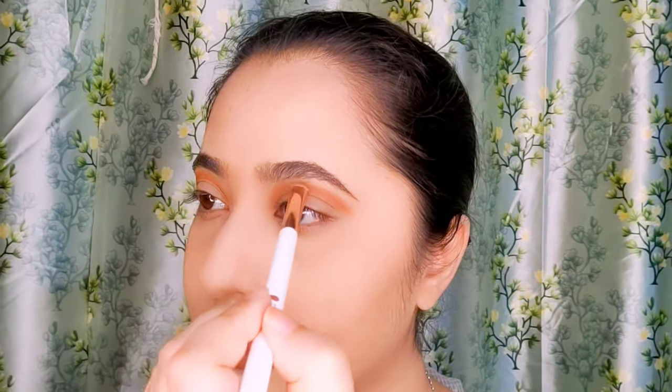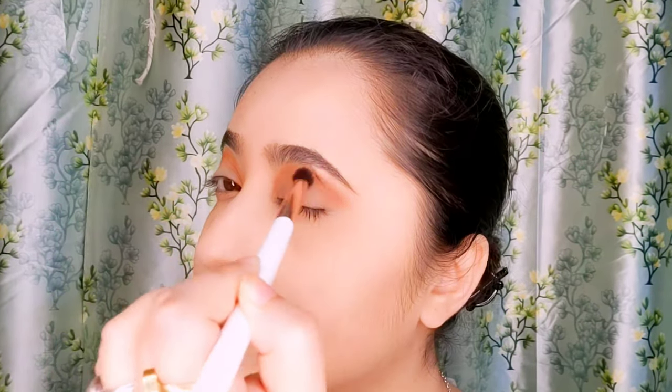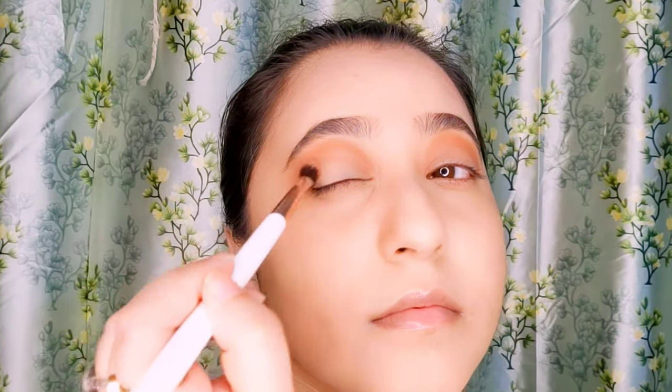This will create depth over the crease. Now blend out the colors with a blending brush — you can blend it into an elongated eye look or just above the crease, but you will have to make sure it stays above the crease. Do not bring it down below.